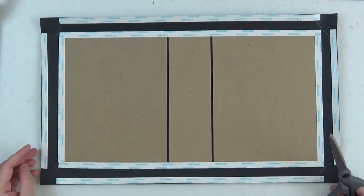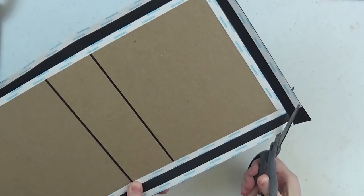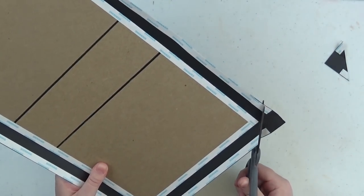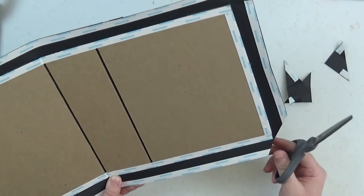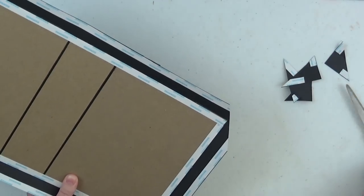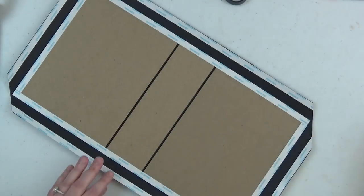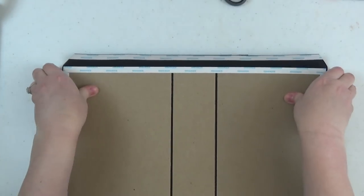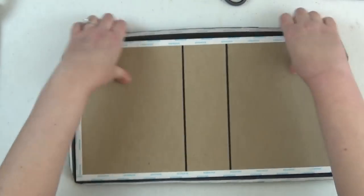Go ahead and trim on the pencil line, leaving about an eighth of an inch between the corner of the chipboard and your cut. I tend to leave a little more than an eighth inch — I can always trim more later but can't put paper back. After trimming, start bending the paper again to get it acclimated to where it needs to go.